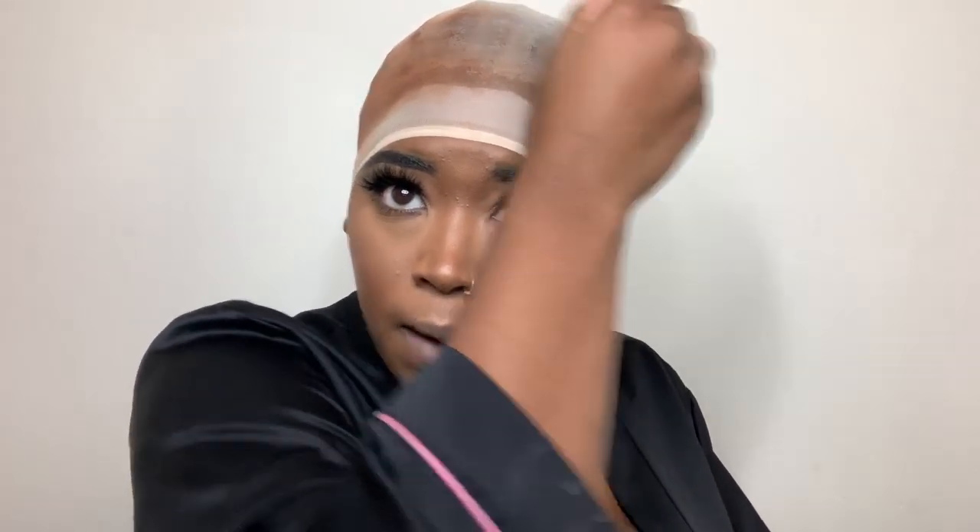What I like to do is take my foundation, like one pump, take this brush, share it a little bit on my hand, and just brush it on. This is why I say it will probably be easier if you find a cap that's the same complexion as you, because you don't have to put foundation on the cap — it will already be your color. Now that we've colored that, we can get to cutting the cap.